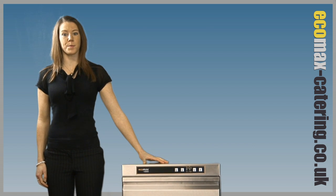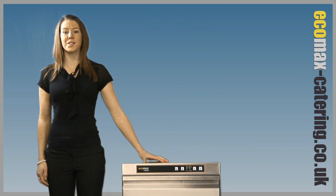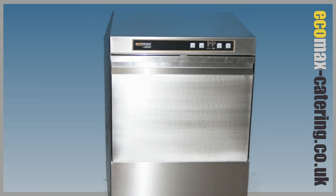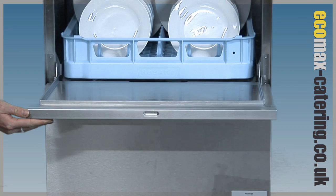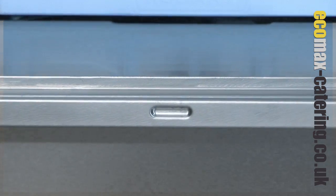With improved specification, efficiency and durability, these warewashers are head and shoulders above the competition. What makes this such an outstanding machine? A double skinned heavy duty door, helping to reduce noise levels and heat loss.